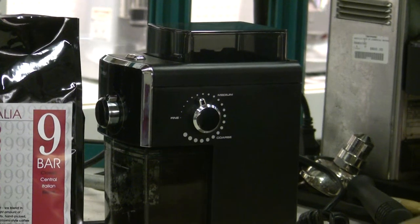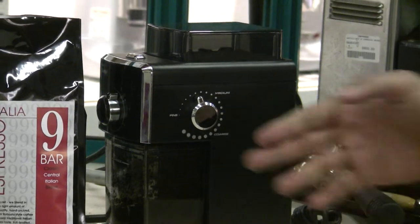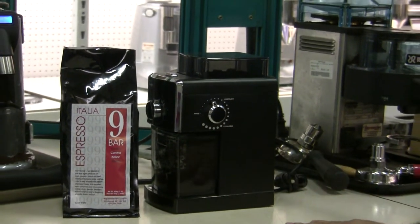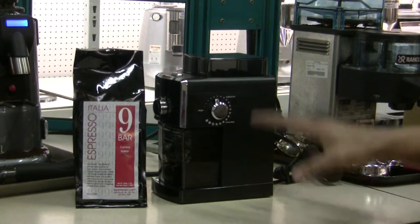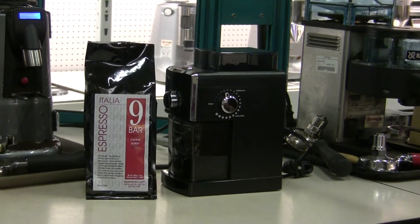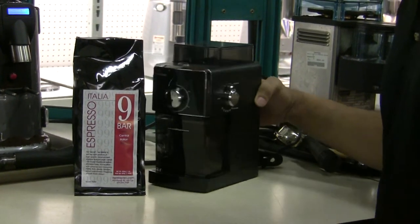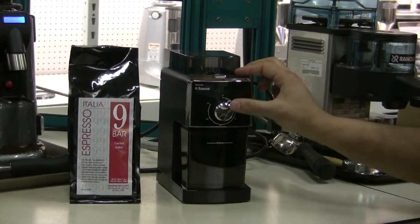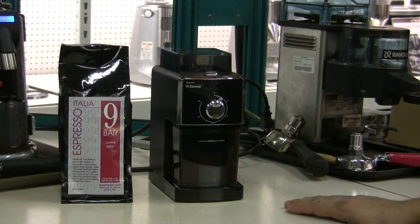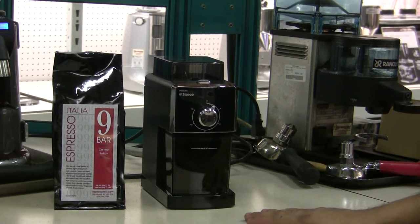I mentioned in that video that it's a really good thing that that's so, because usually you're never going to really need the coarsest grind setting, even for drip. And this lets users who do use this for espresso to have a bit of play down the road — when the burrs wear down, they can set it a bit finer. So I'm going to leave it at that setting and grind it. We're going to set it to setting three, which is probably going to go for just shy of 30 seconds.